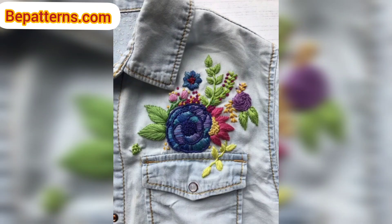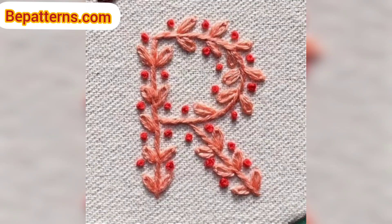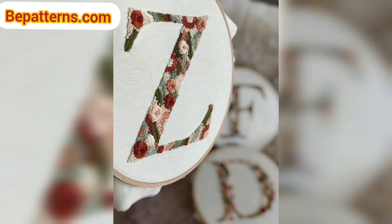I have been embroidering on crochet for a while now, experimenting with its benefits and limitations. I used French knots for the buttons and worked around the bottom.